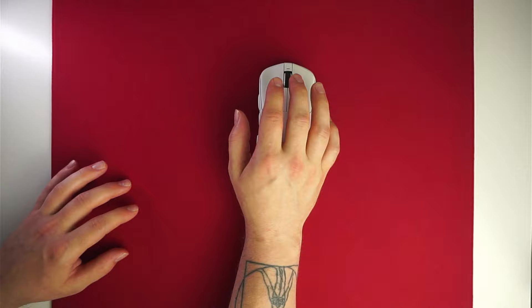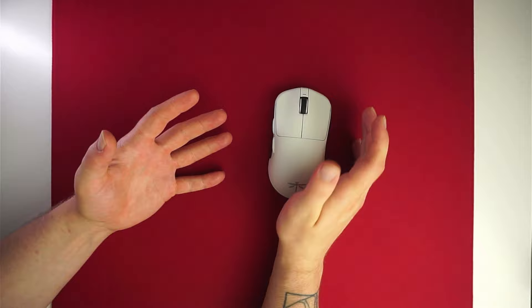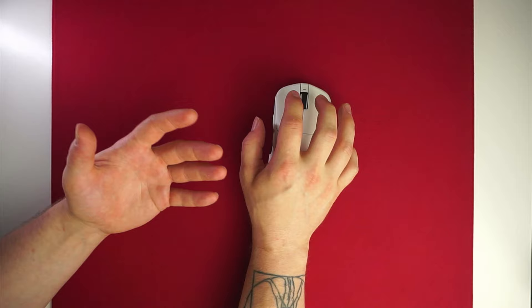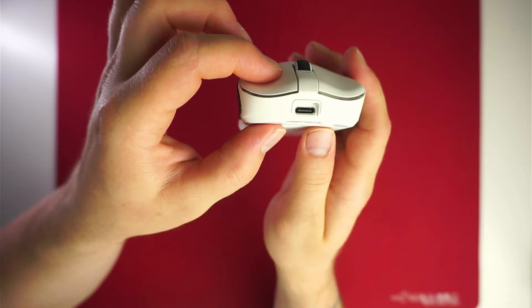The main clicks use Kale GM 8.0 switches and the implementation feels really nice. I'm not the biggest fan of Kales due to the double-clicking issues they can develop over time, but we'll see how much of a problem it is. The click is kind of heavy, so if that worries you, look at the MOBA version with the Juanos. Pre-travel is minimal and post-travel is very springy, so spam clicking feels really nice.